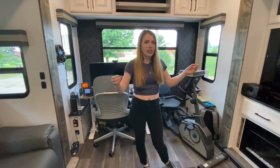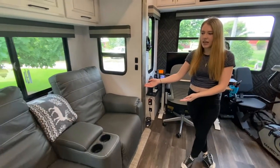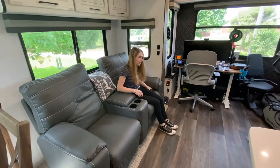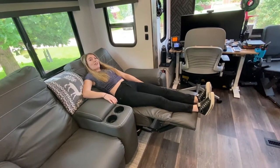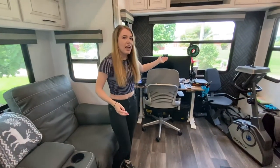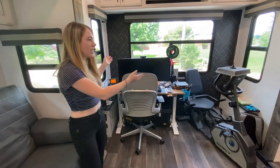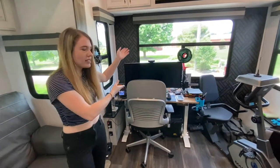As you enter this side of the RV, you are coming into the living room. Over here, we have a really great recliner couch. It has two recliners that have a lever to pull out, and they do go back pretty far. There was a huge sectional couch over here, but we decided to take that out and make this an office space.